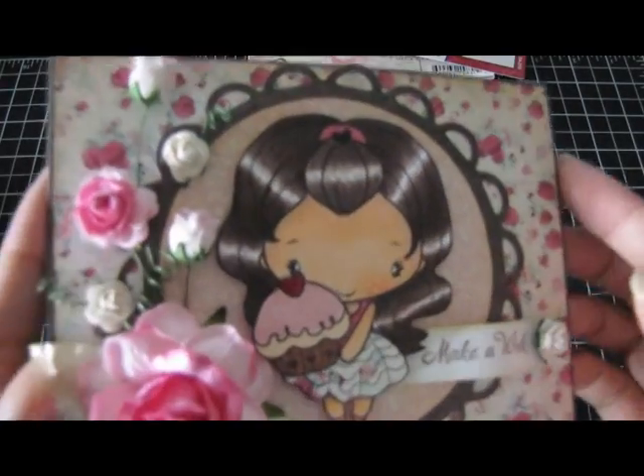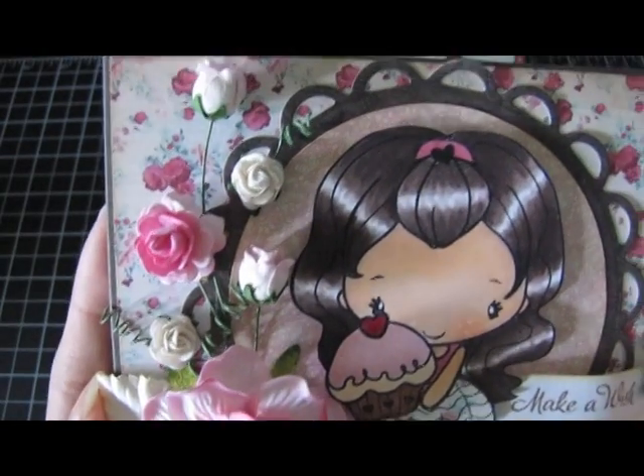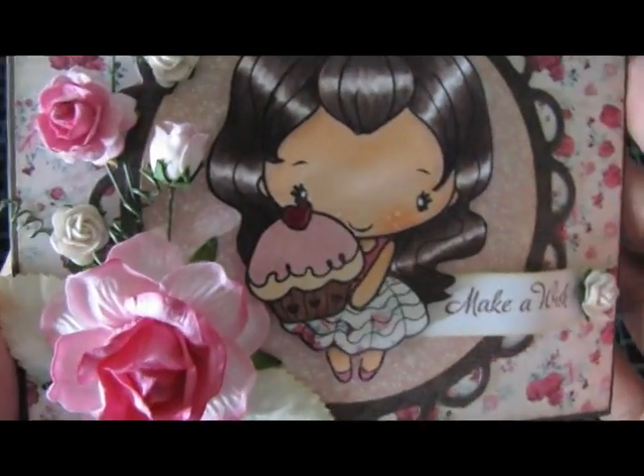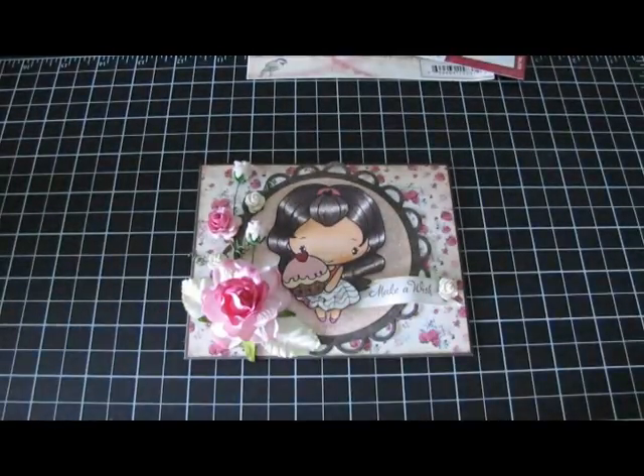So those are the flowers that I used. And again I have pictures on my blog. But here they are. And that's my card. Thanks for watching guys, I'll see you soon. Bye.